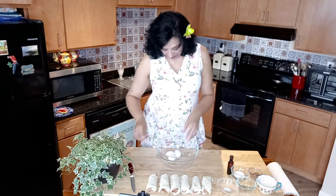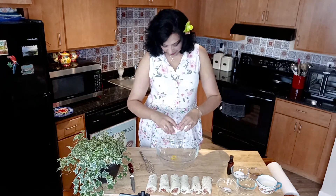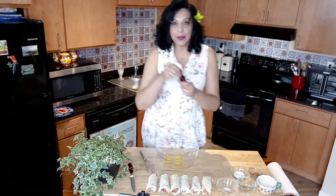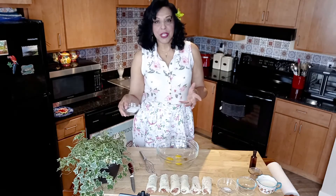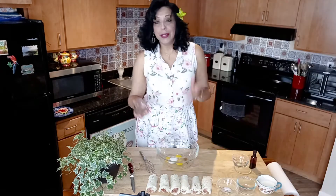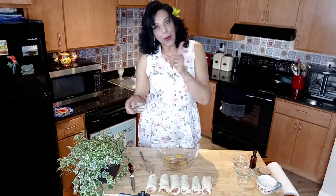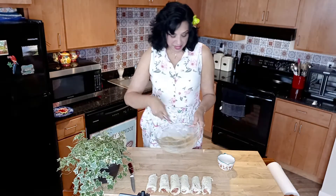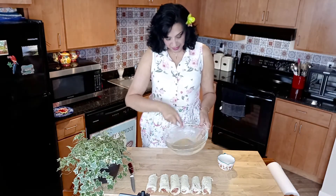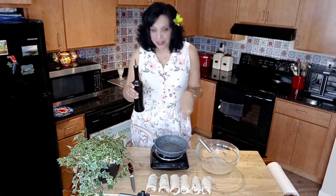Now I'm gonna prepare a French toast batter using three eggs in a large bowl, a teaspoon of vanilla, two large tablespoons of sugar, a teaspoon of cinnamon, half a teaspoon of nutmeg, a quarter teaspoon of salt, and about half a cup of milk. Whip that all up really nicely, making sure it's all combined. Then heat up your pan to medium-high.